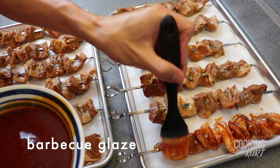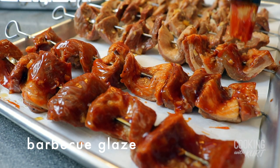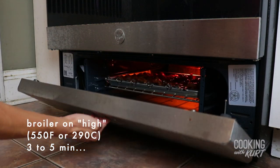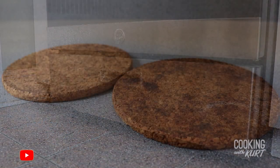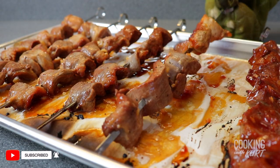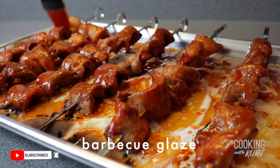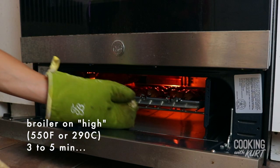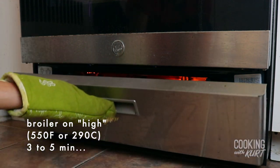Brush the pork pieces with the glaze on the top side. Place your sheet pan in the broiler and cook for three to five minutes. Take them out of the broiler, turn over the skewers, brush with the glaze on the other side, then return to the broiler and cook for another three to five minutes.